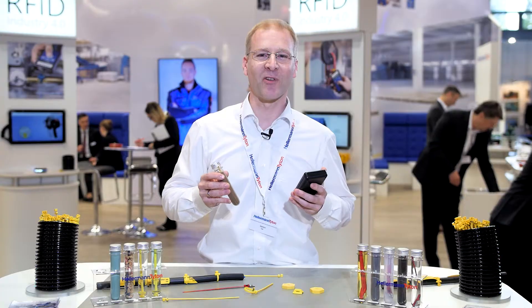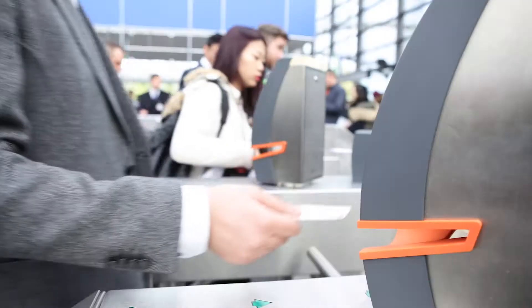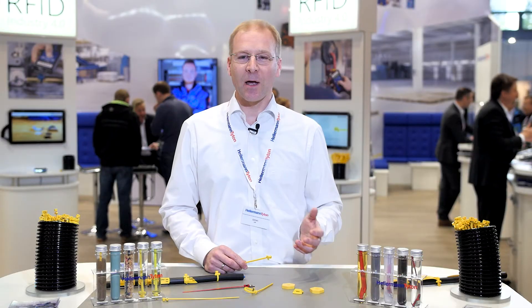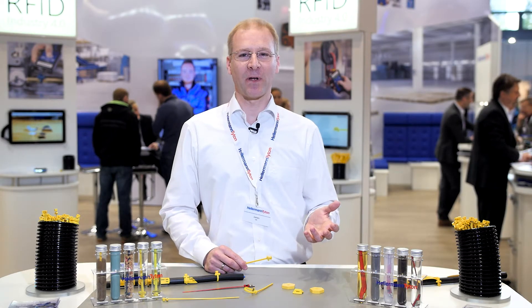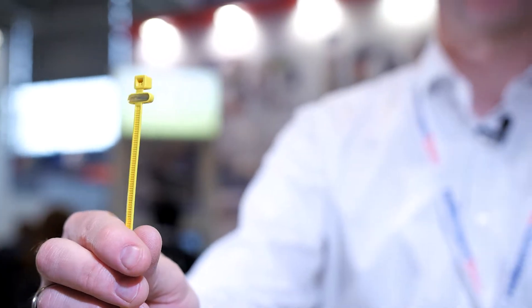Listen to this sound. Job well done. Cable ties are everywhere in industrial applications and Hellermann Titan has taken them, added an RFID tag to them and made them smarter. This is the result.